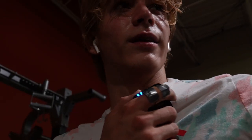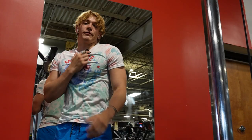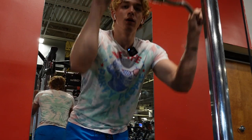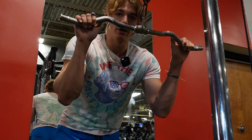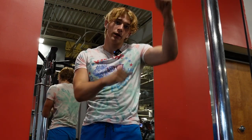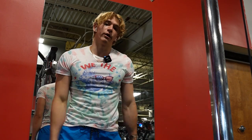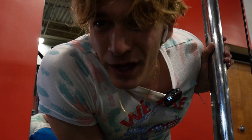First thing we're doing is a superset: tricep pushdowns with the bar using wide grip, and then right after that we drop the cable down and do curls also with wide grip. Three sets of 10 for each of these.